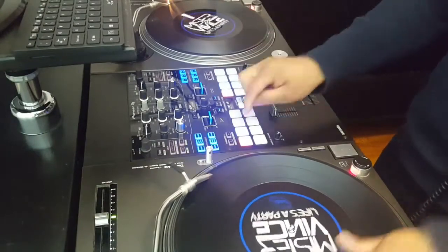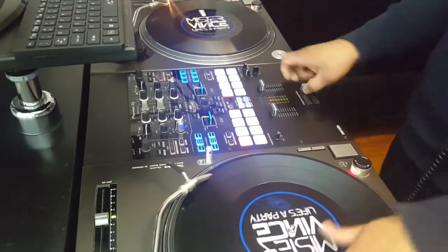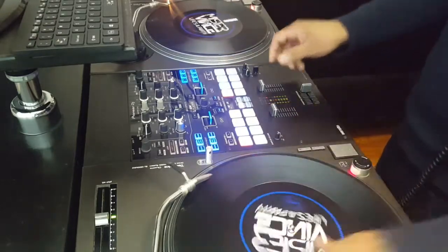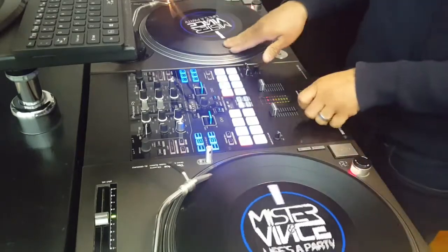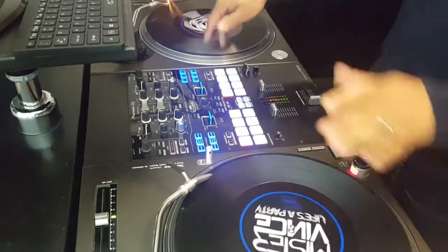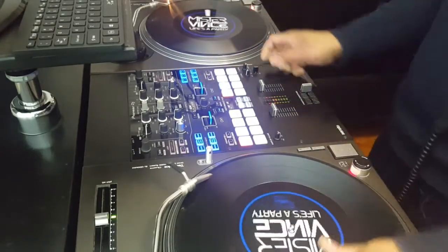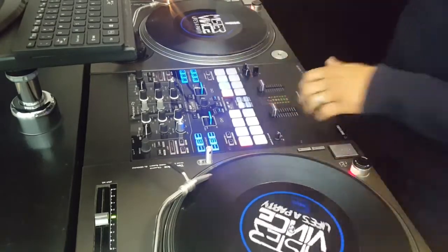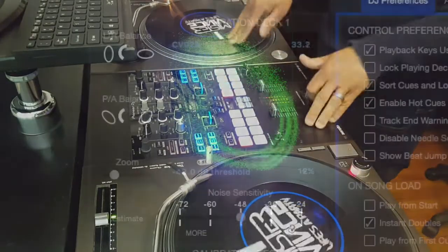It is important to clean your needle contacts before every gig. The reason for this is because dirty contacts can cause your DVS's calibration to go off. It can even cause your DVS software to lose a channel. When this happens, it can cause the music that is playing to skip. It can also cause your DVS software to get an inaccurate reading from the vinyl, making it difficult and sometimes even impossible to scratch correctly.